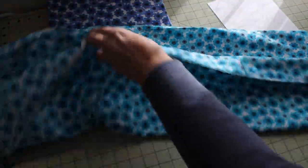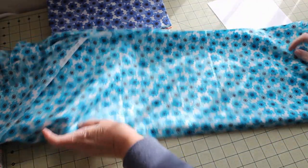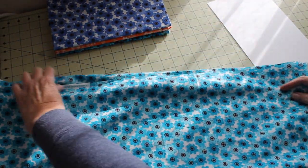We're then going to fold it in half one more time. The selvedges will match up with the middle fold of the fabric. We're going to smooth that out.